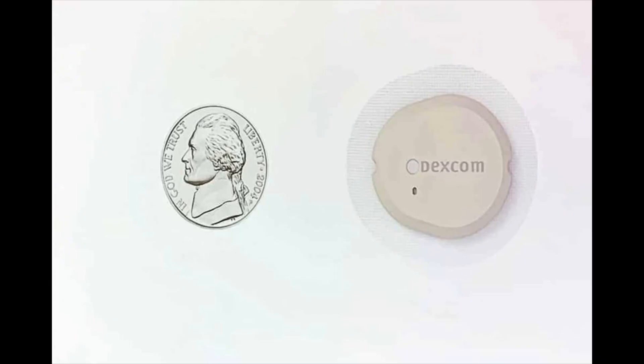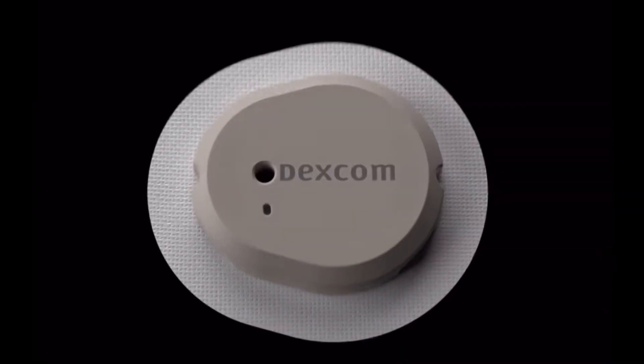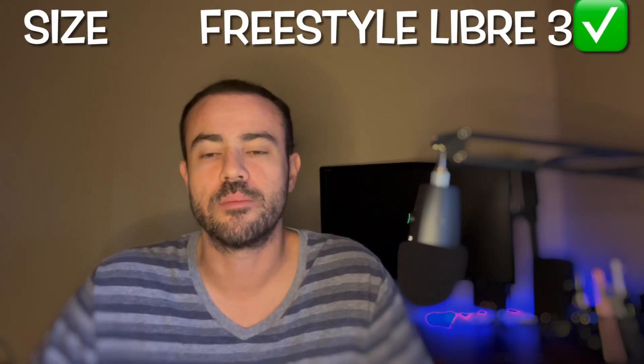The Dexcom G7 is also going to be dramatically smaller than the previous generation — about 60% smaller, roughly the size of a nickel. When comparing the two, the Freestyle Libre 3 will probably be a bit smaller, but honestly it's negligible at this point. They're both so small — 70% or 60% smaller depending on which one — and both are much smaller than their previous generations. So size is essentially a tie, though if we're being exact, the Freestyle Libre 3 takes this one, being slightly smaller than the Dexcom G7.